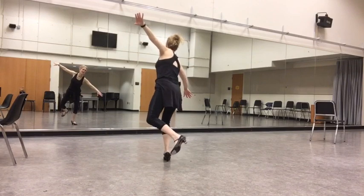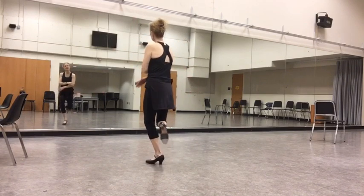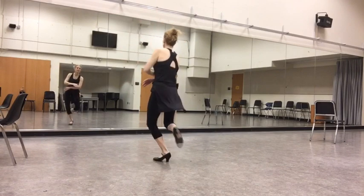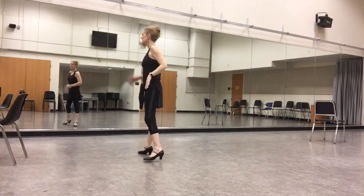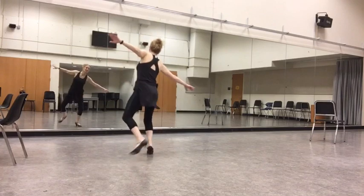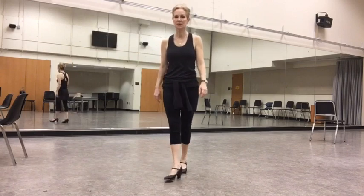So: hop, hop, shuffle, then you leap on your left foot, leap, jump. Hop, shuffle, leap, turn. Hop, shuffle, leap, turn. Hop, shuffle, leap, turn. There are two maxi forwards there out of the tap Charleston.